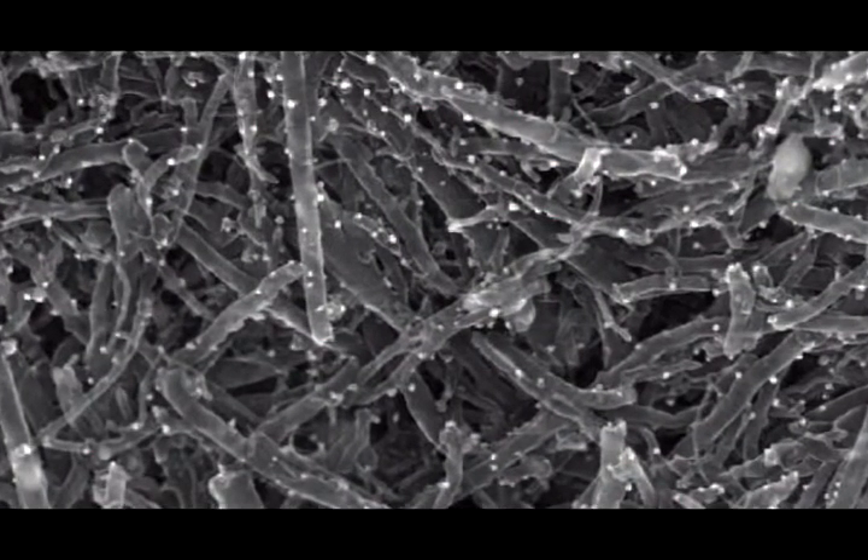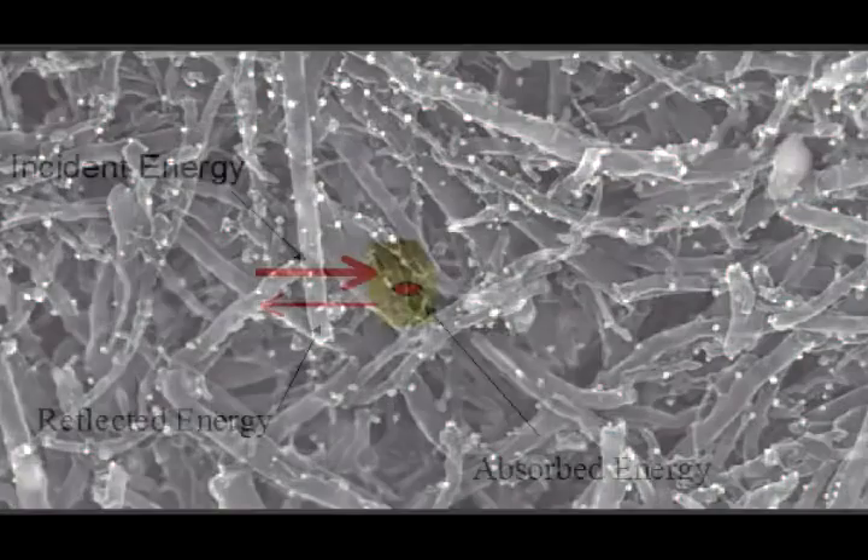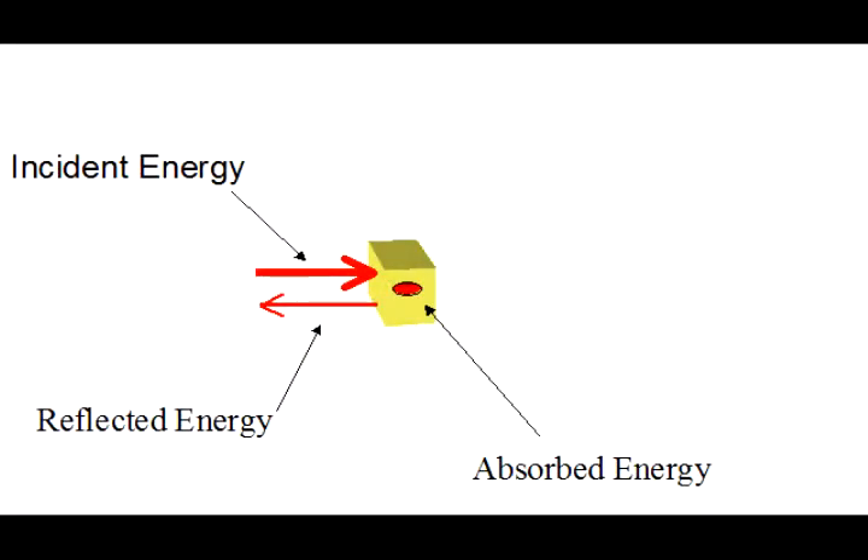Carbon nanotubes have a distinct set of electrical characteristics — as a dielectric, they are able to both insulate and dissipate electrical energy.